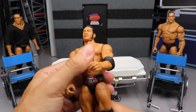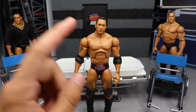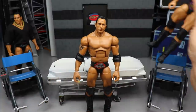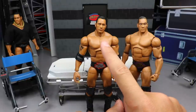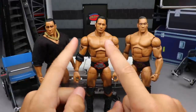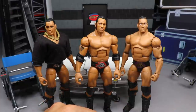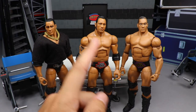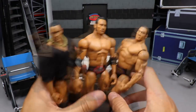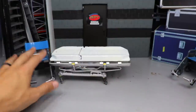Last but not least, we're going to fix up the Elite two-pack Rock — the Rock and Sock Connection one. I don't really like this head sculpt, so I want to put the Defining Moments Rock head sculpt over on this Rock body. A triple head swap — that head over here, that head over there — we'll figure it out. That's all we're doing here today on surgery. Lots to do, lots to get through, so let's shut up and get into it.